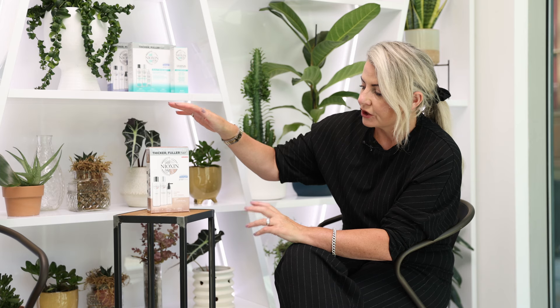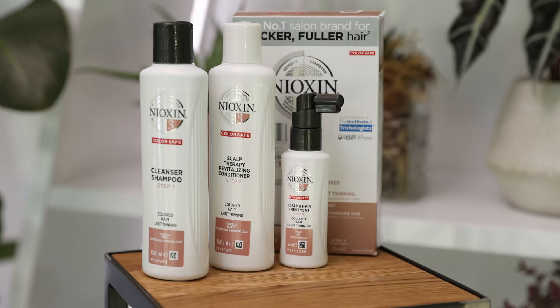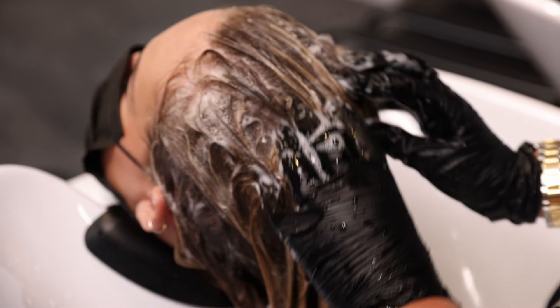Nioxin has a three-part system kit which is fantastic for starting off. Your three-part system consists of your scalp cleanser, your scalp revitaliser, and your leave-in scalp treatment. The cleansing shampoo really helps eliminate any build-up on the scalp, it removes any debris, and it also creates just the best environment for your hair to grow.